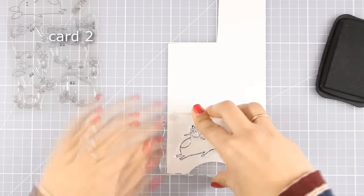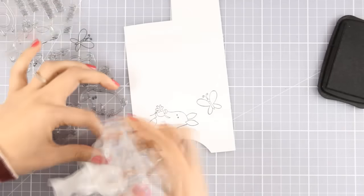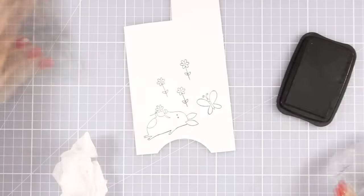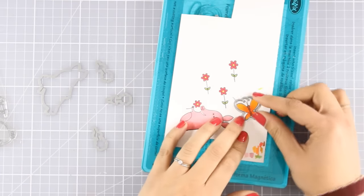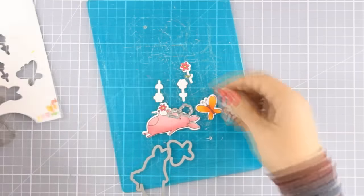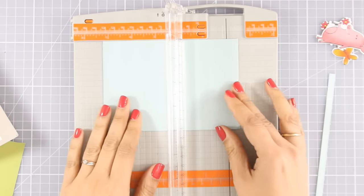Now let's move on to the second card. For this I'm using the stamp set called So Much Cuteness. I'm going to stamp the pig that is laying down and holding a flower — I think he is adorable. I'm also going to stamp the butterfly and a few of the flowers. I'll use my alcohol markers to color everything. In these videos where I'm creating many cards I never show the coloring process because I want to show more of the design and give you ideas — you can use your favorite coloring method.